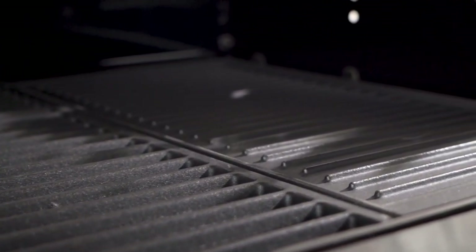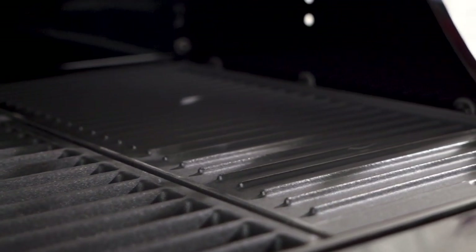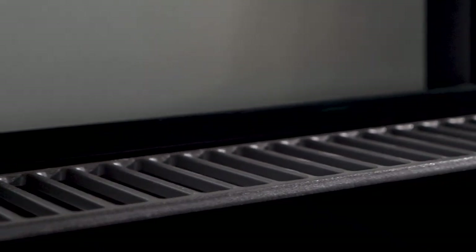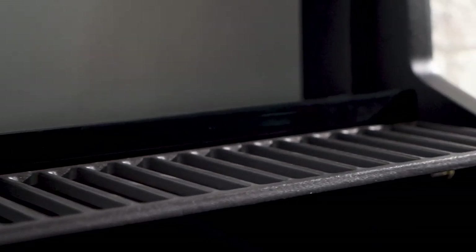The rust-resistant cooking surface ensures longevity, allowing you to enjoy delicious meals for years to come. The stainless steel warming rack keeps your cooked food warm and ready to serve.